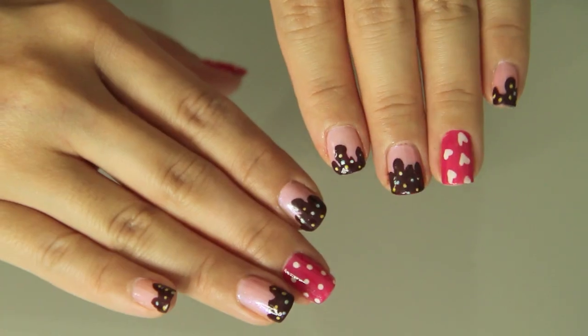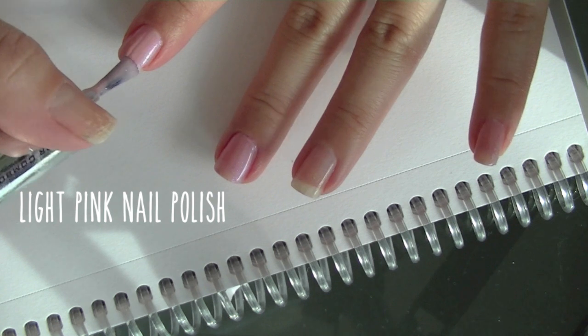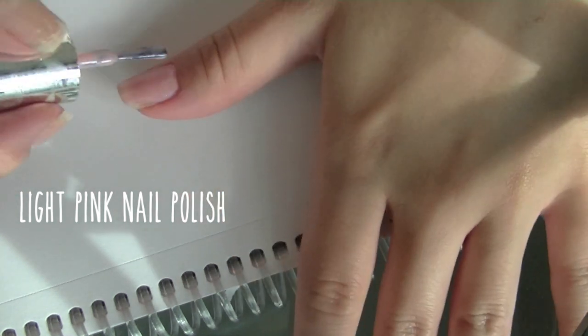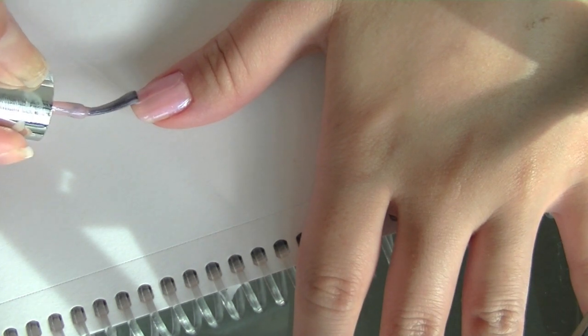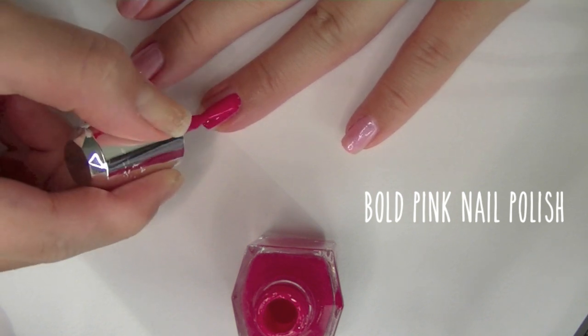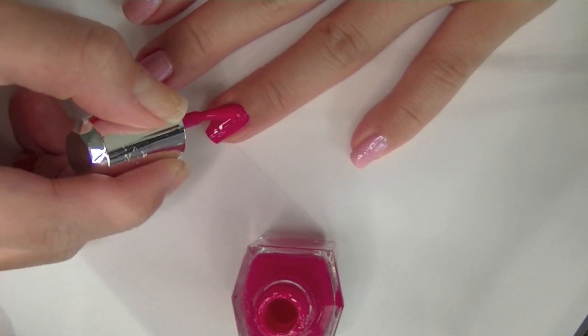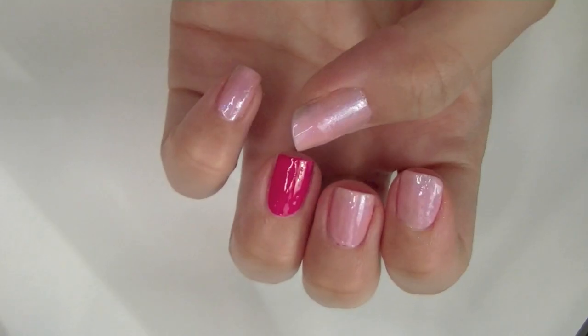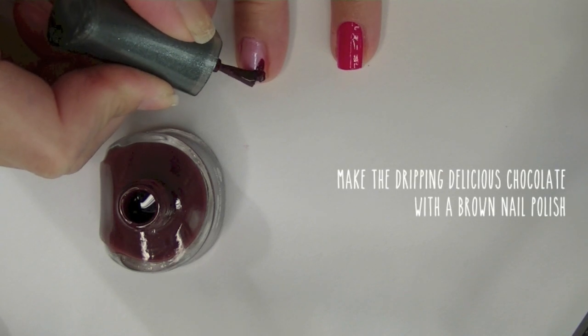All you need are your nail polishes and a bobby pin. To start off, I'm gonna take a light pink nail polish and paint all my fingernails except my ring finger. For my ring finger, I'm gonna use this bold electric pink color. My nails look yummy already — looks like candy!